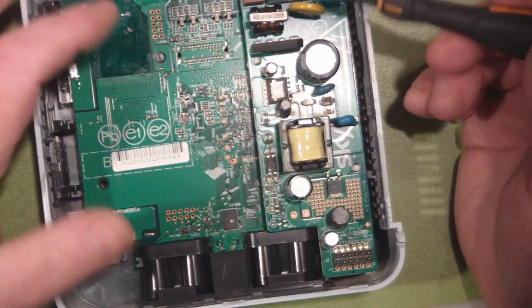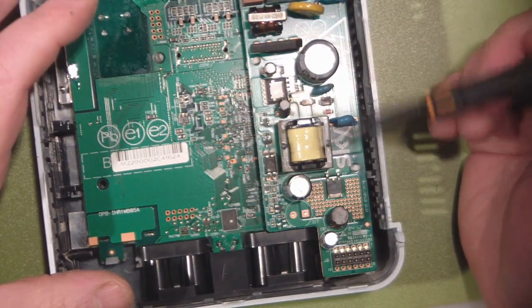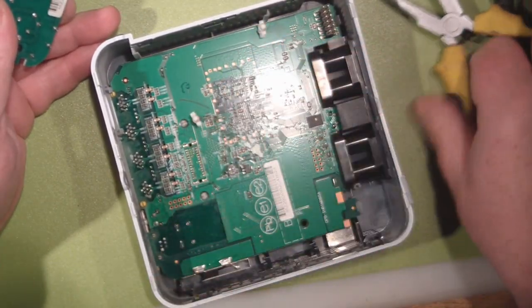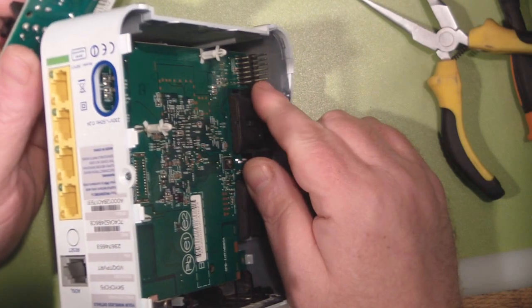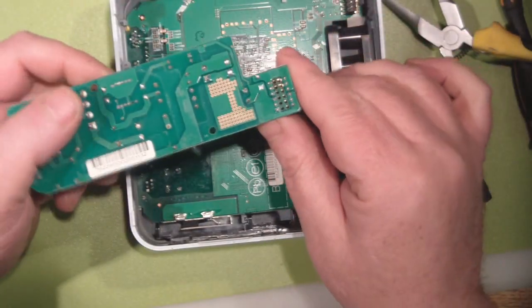Just like I suspected from the online photographs, there's no shielding on this whatsoever. The power supply itself is just held on by these two pressure clips here. You can get yourself some needle nose pliers, squeeze those in, and lift it out. And we've got an arrangement of pins here that connect up to the actual power supply itself.